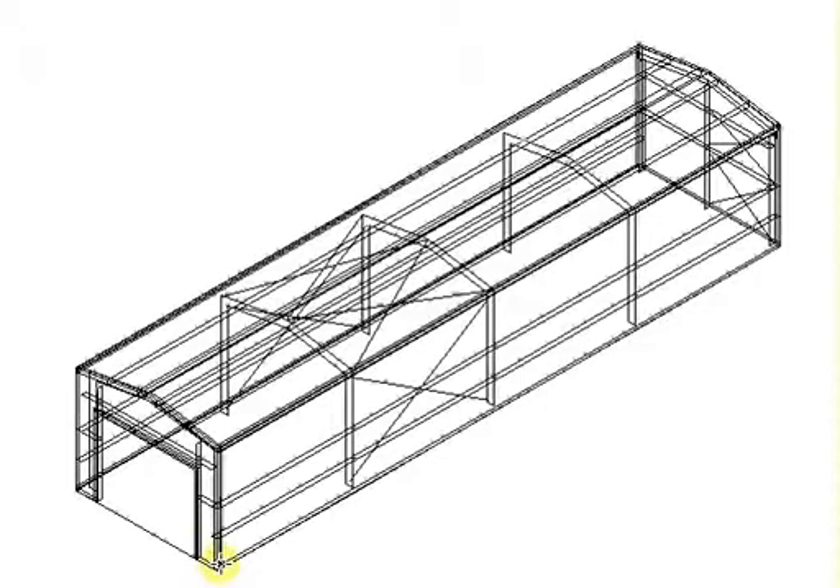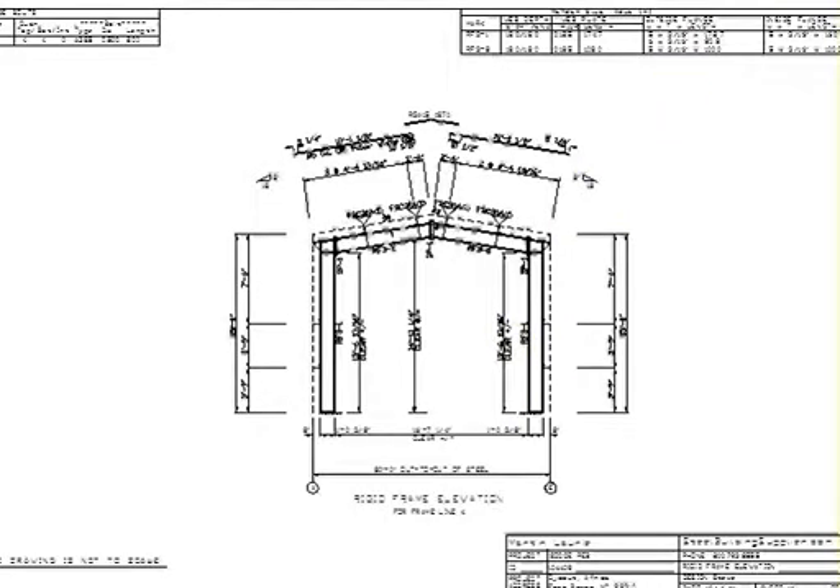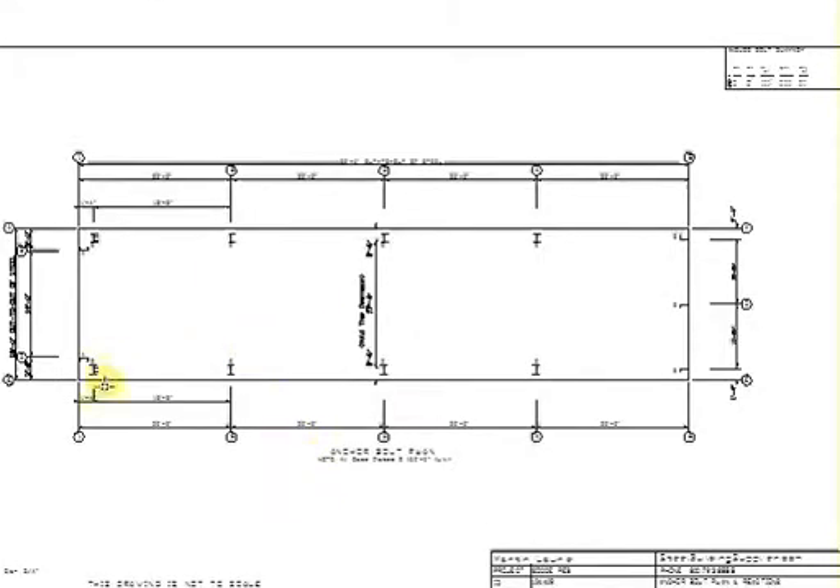To start, let's simply identify frame lines 1, 2, 3, 4, and 5. In this particular building, we're actually bracing the left end wall with the rigid frame. So let's get to the angle layout, and you'll see that you'll have frame lines 1, 2, 3, 4, and 5. This particular building has three frame sets.